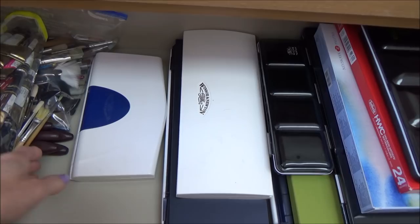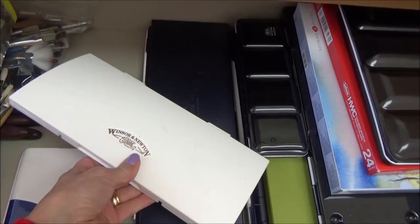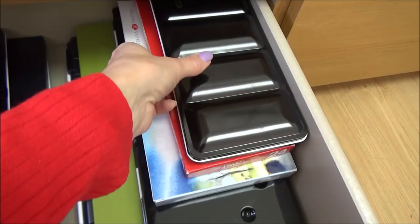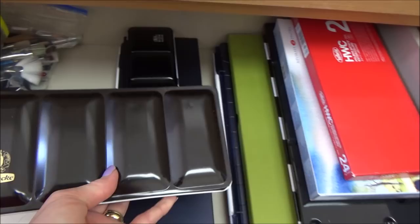This tin here is the Schmincke Horadam and it was my first set but I haven't actually got any paints in there now. I've also got some Winsor & Newton Cotman sets — the first one being the smaller of the two, the second I bought when it was on offer on Amazon. As you can probably tell by now I am a bit of a hoarder and I do love buying art materials — I collect them up thinking that I'm going to use them in the future and I will, I'm just not sure when yet. So here I have my Winsor & Newton professional set that you saw me review and my favorite set at the moment which is my set of half pans by Schmincke.